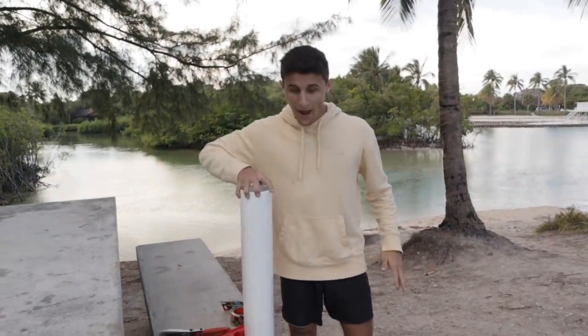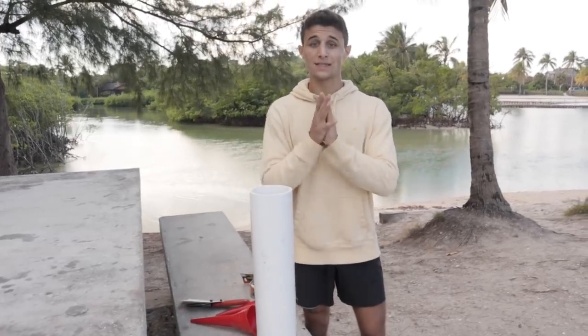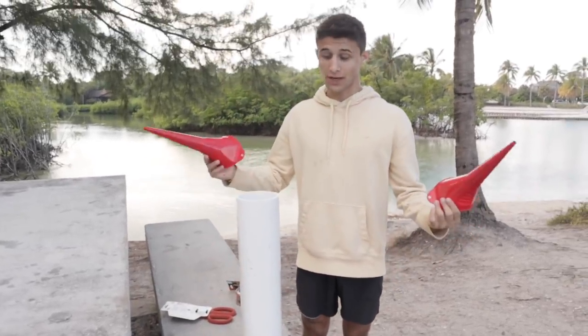What is going on everyone, welcome back to another video. Today we are gonna be doing an eel fish trap, specifically for eels. I came up with my own trap, so I was like, you know what, I'm gonna put this thing to use.